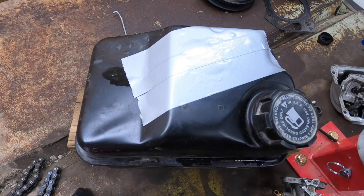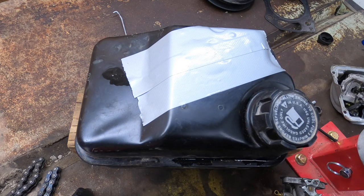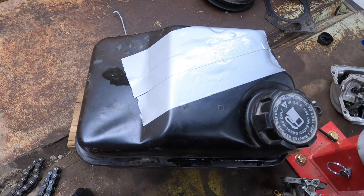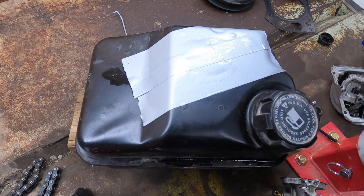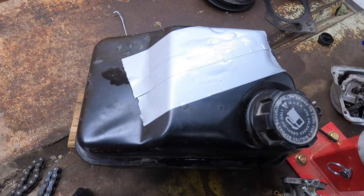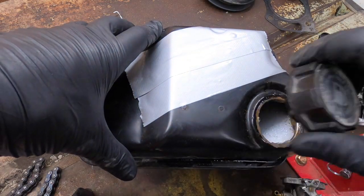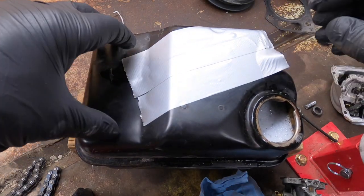Okay guys, so here we are — it's been about three or four hours now. I just shook it up, that's why the tape is over the opening. I shook it up with my hands just to agitate everything a little bit — gave it a good hard shake. I let it sit and that's all I've done. That's why it's a little foamy, obviously — from the shaking.